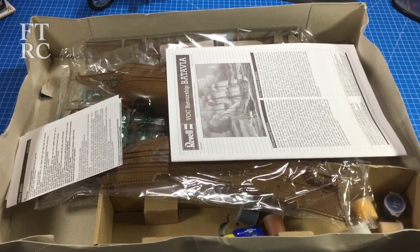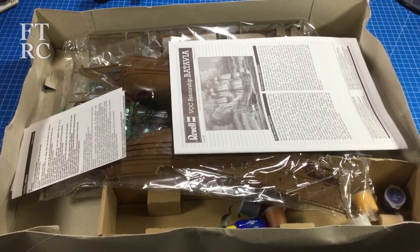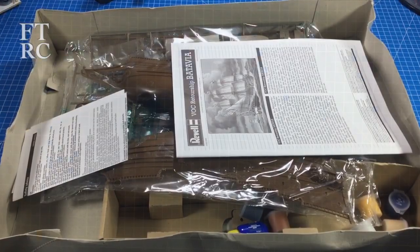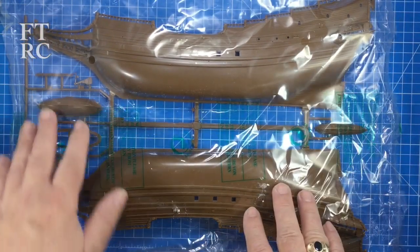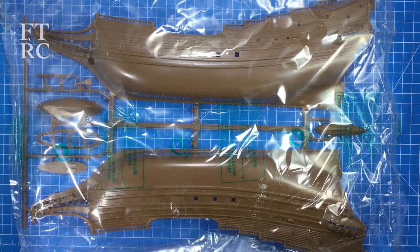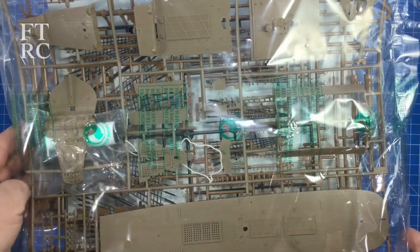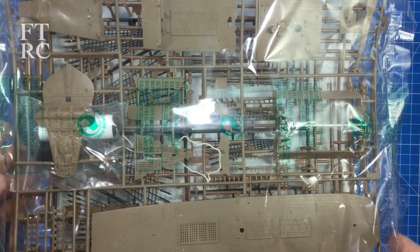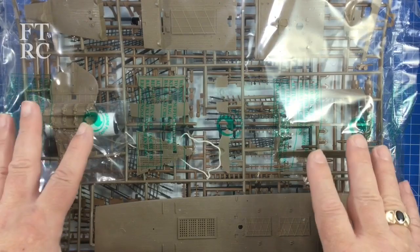Surprisingly it all survived despite the international posties managing to play trampoline on it. Let's get off wobbly cam and have a look at the sprues. Everything's in bags - the hull halves are in bags and everything's preserved. There's also another big bag here, and it seems to have a rather interesting curve to the sprue - a curved sprue. I hope it was meant to be that way and not an effort of the posties.